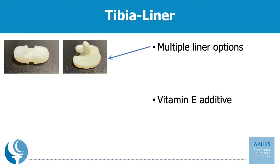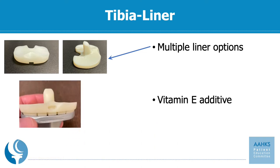Additionally, the liner could come with a vitamin E additive, which gives a little bit of a yellowish tan hue to the plastic and is meant to be an anti-oxidative to hopefully increase the longevity of the plastic. This seems to be the case in total hip and in early studies for the total knee, but the future will need to play out for it to be used in all cases.